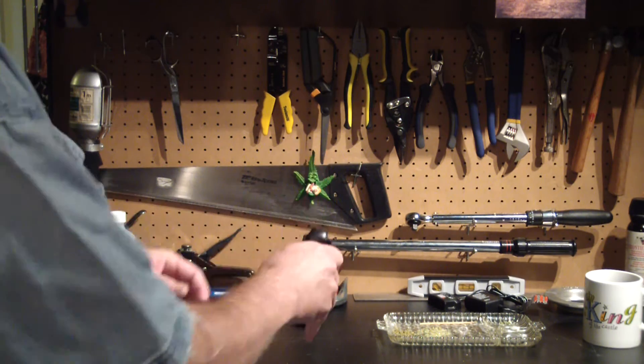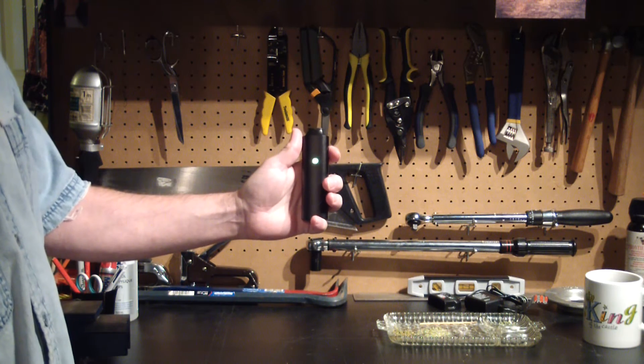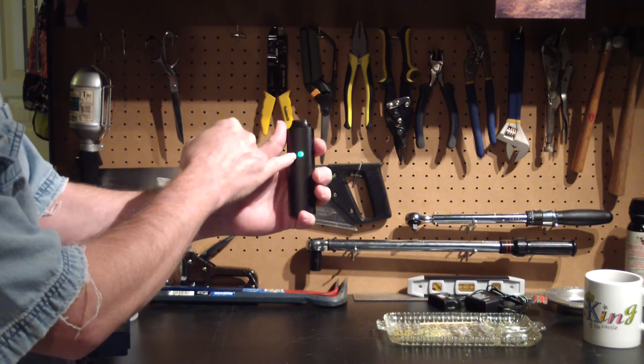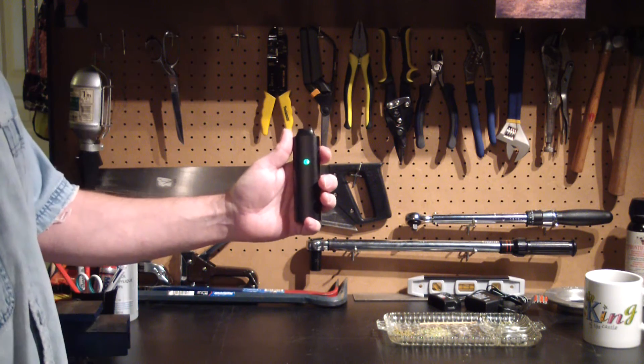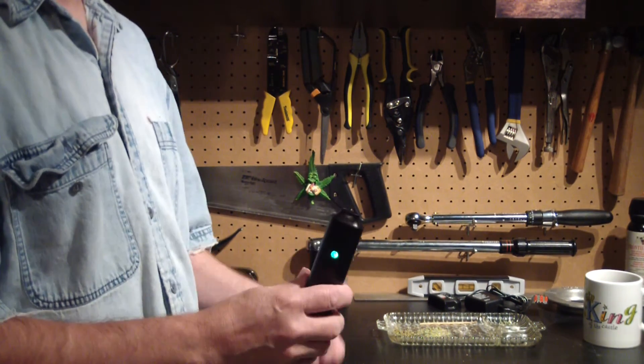If I shake that up and down — there we are — it's going to tell me the battery level. Right now green is good to go, and then green back to the temperature setting. It's really nice to know what the battery level is at when you take it out.